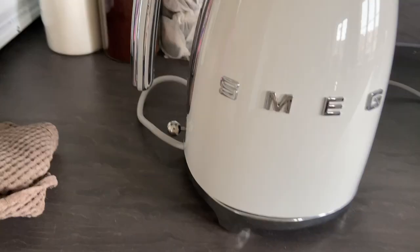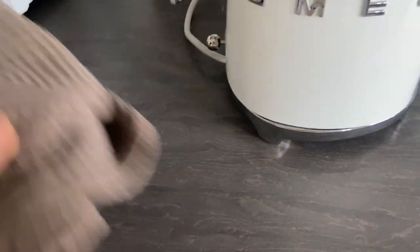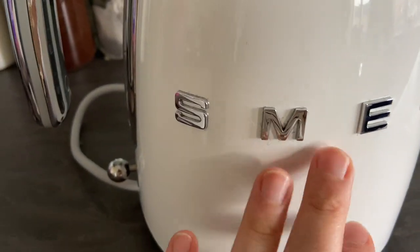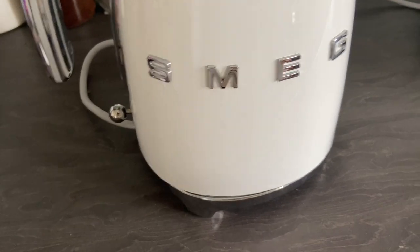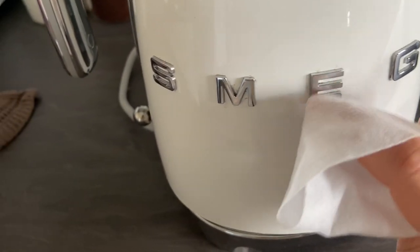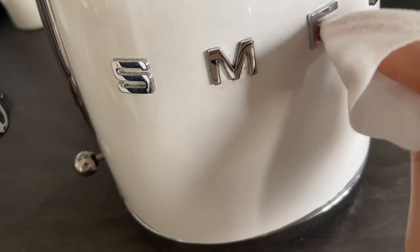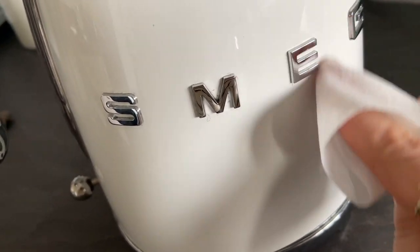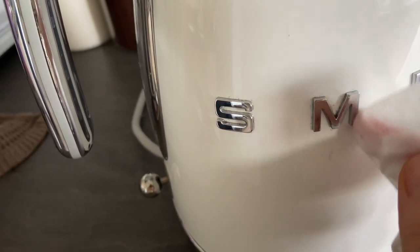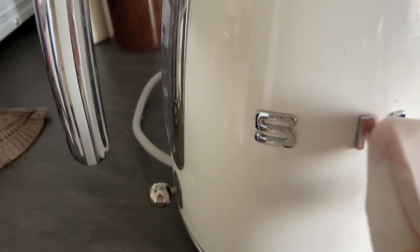I've just been wiping it down with this Astonish antibacterial surface cleaner, but it just keeps leaving fluff everywhere, especially getting it between the layers. So I don't normally do this, but I've got a Fabulosa disinfectant wipe and I'm going to try to get in between and get the fluff out. This is one of the annoying things about cleaning it — the fluff, because it's white as well. I think the fabric cloth is good to do an overall once-over, but then you do need something else to get in the crevices.